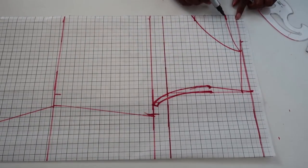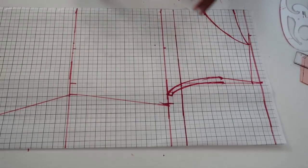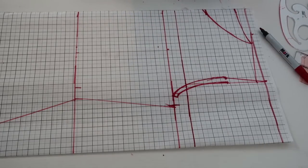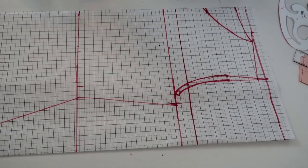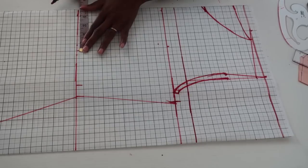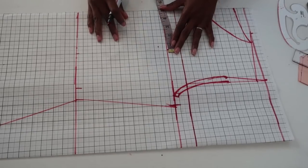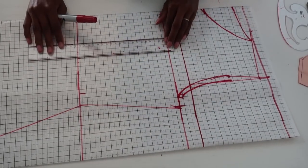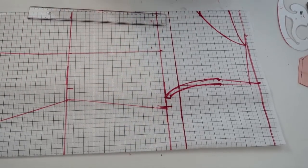Now work on the darts. You need your bust span measurement — that's nipple to nipple. Take that measurement and divide by 2, then add half an inch. In my case that gives 4.5 inches. Mark 4.5 inches from center on the waist line and also 4.5 inches on the bust line. Draw a straight line connecting those two marks going downward.